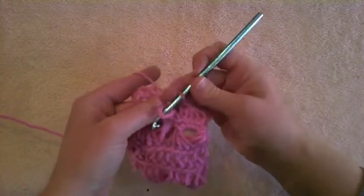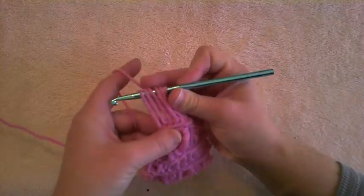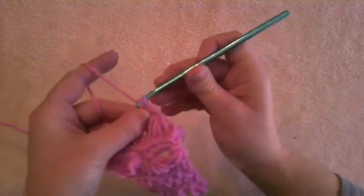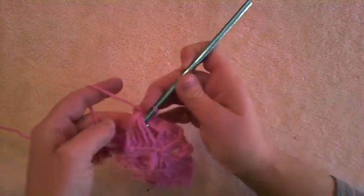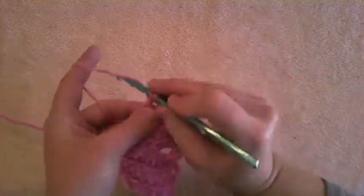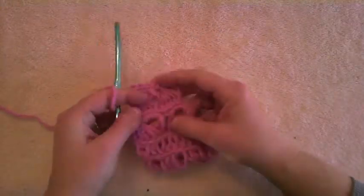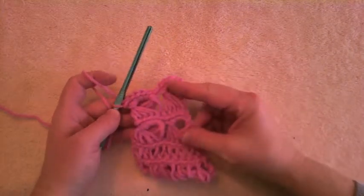Then grab the next five. It's sometimes easier to see if you grab from the base of the loop so you can make sure they aren't twisted. Yarn over, pull through those five loops, yarn over, pull through two — so the first single crochet has been made. Go through the same space of the five loops and work four more single crochets. That's three, four, five. You work in the back loop, pulling up loops, grab five, five single crochets — that's broomstick lace.